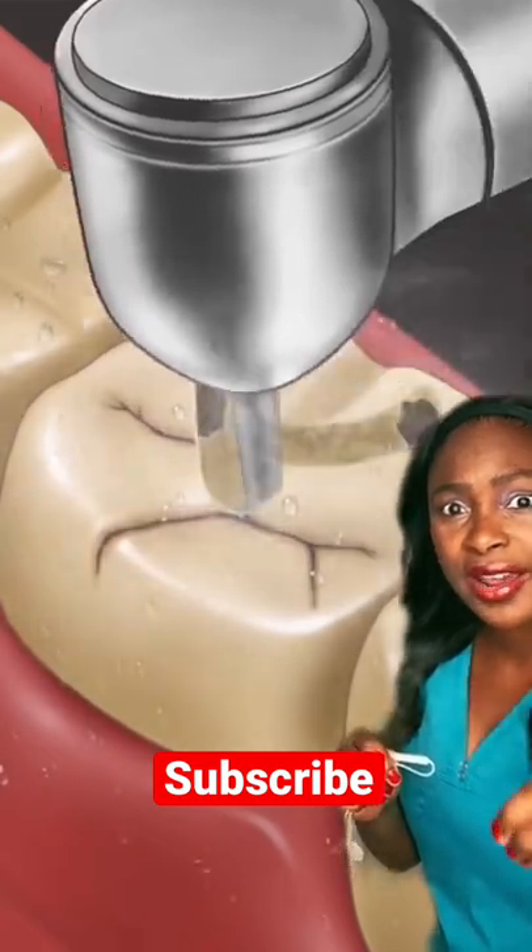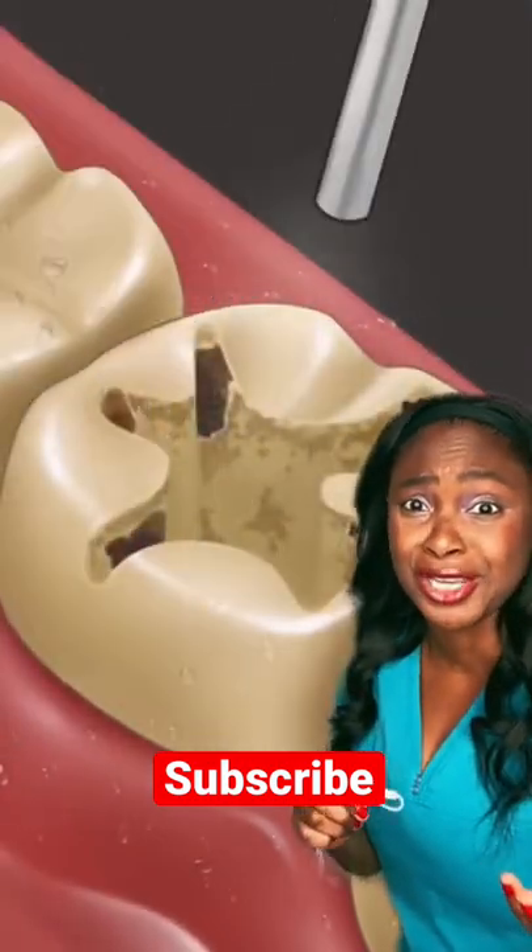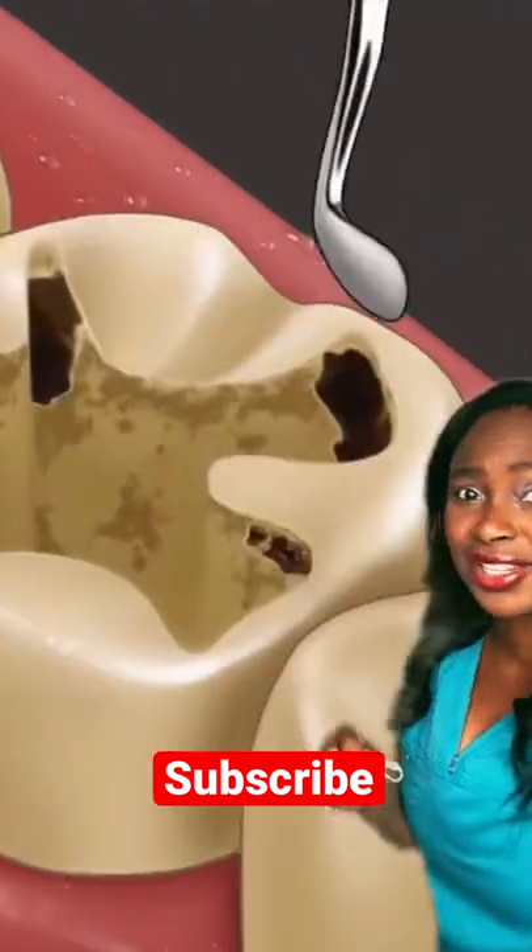They're going to drill out the cavity to clean everything out. Now they probably should have numbed up the patient first, but okay, let's just go with it.